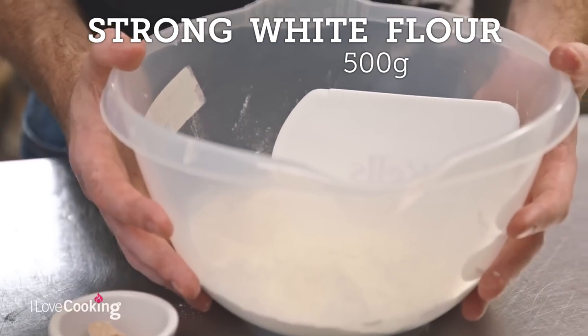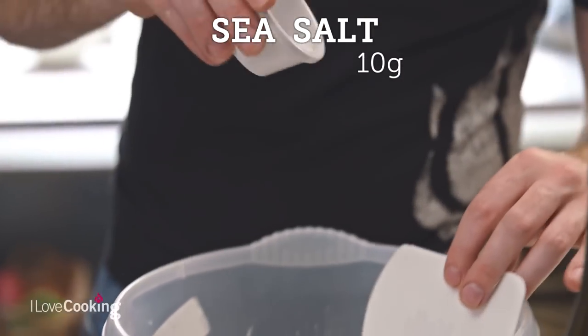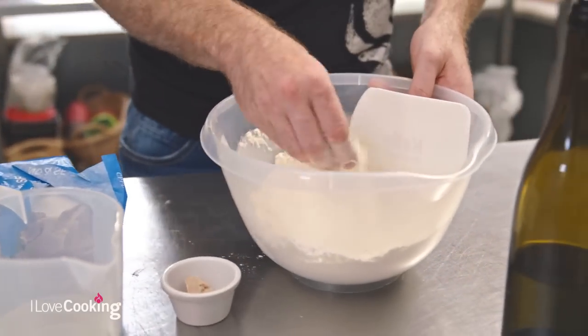500 grams of strong white flour, and to that we're adding about 10 grams of sea salt. A little bit of salt heightens the flavour of everything else — same applies to bread. So always mix your salt through the flour.